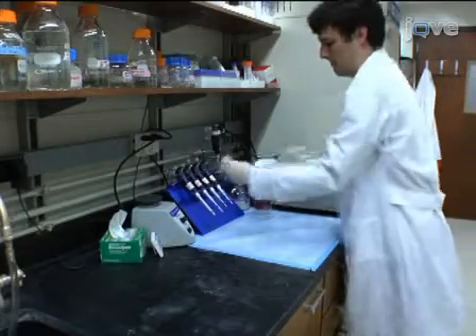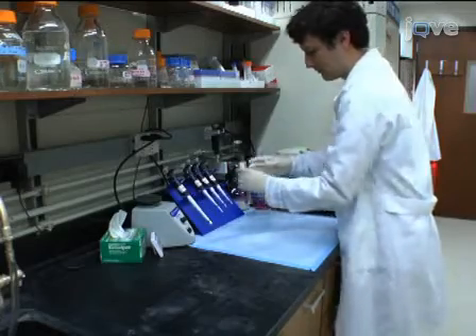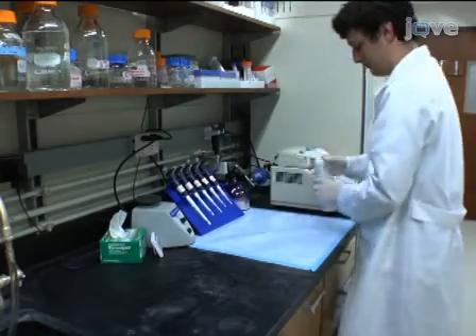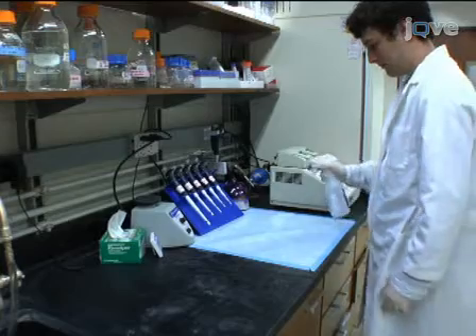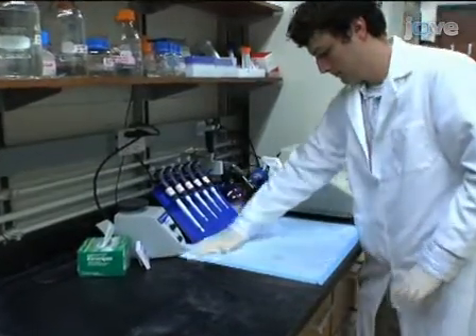When working with RNA, it is very important to work in an environment that is free of RNases. Use simple precautions such as having reserved pipettes for use only with RNA procedures and spraying the work area with RNase Away before starting extraction of total RNA.